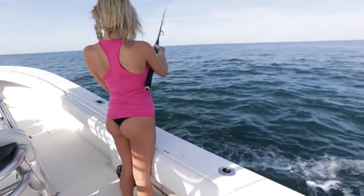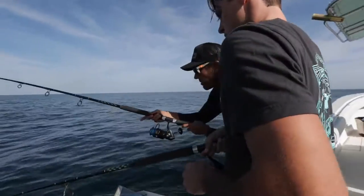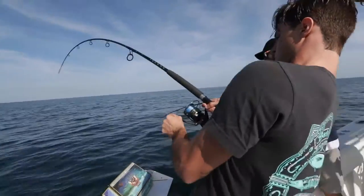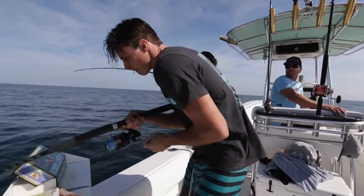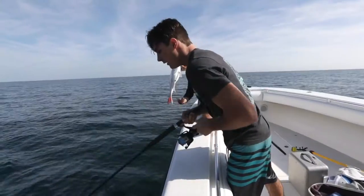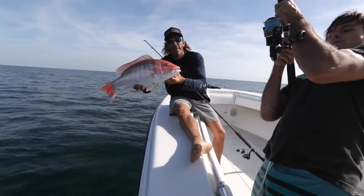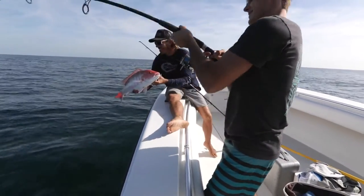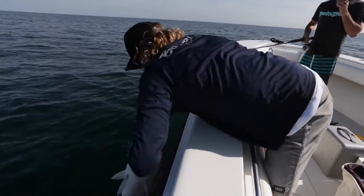Drop it and let it go until you feel it hit the bottom. First drop in the morning — light tackle spinning rods, dead bait. Not bad. Peter might have something a little bigger. He takes it easy. We got color up there for Peter. This one's nice. We have to get some more.